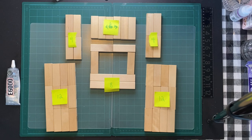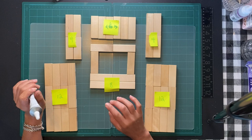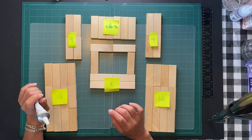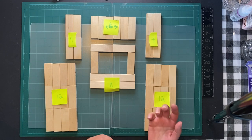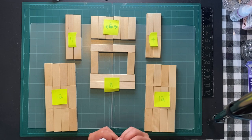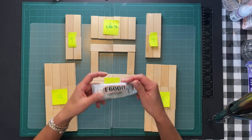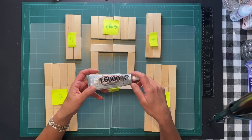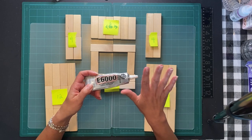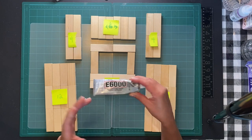Welcome everybody back to my channel, and if you're new, make sure you like and subscribe. I wanted to mention I've been taking extra pictures of my crafts on Facebook - you can private message me at the Crafty Shopper. Now let's get started. E6000 is the glue I use - it's my preference. You can use wood glue but I wouldn't suggest hot glue. You can buy E6000 at Walmart, Michael's, or any crafting store.